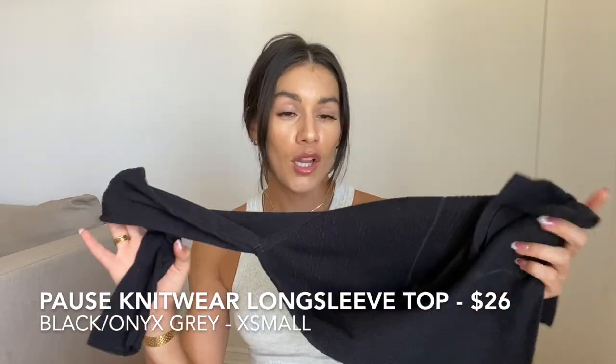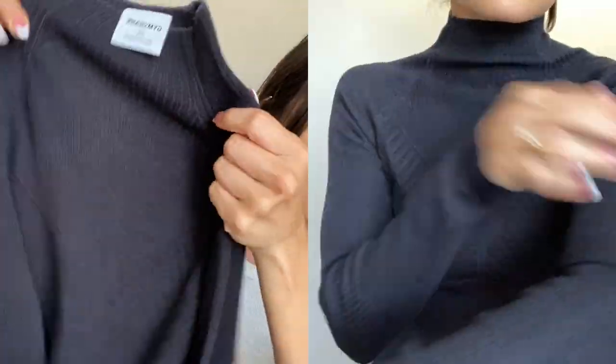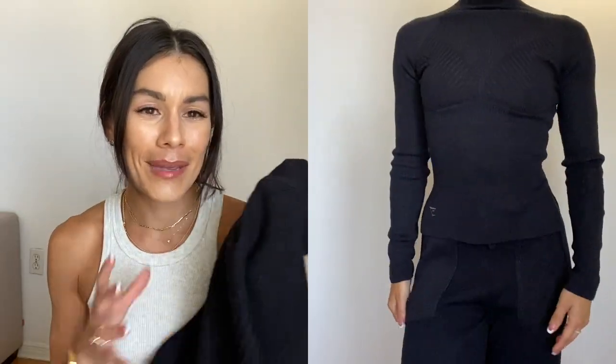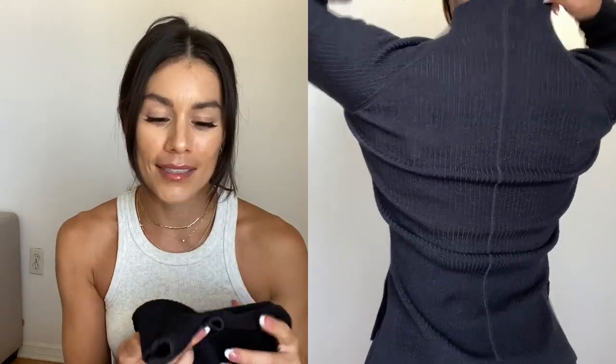The knitwear pant I paid $22-23 for in extra small. To go with it I got the pause knitwear long sleeve, also in extra small — I sized down knowing the fabric would have extra weight and a loose fit. I believe I paid around $26 for this. The fabric is very knitwear as the name says, with a subtle pattern in the front. I love the neckline — long necklines for winter look very classy. Long sleeves, logo on the bottom left in gray. It makes a perfect airplane outfit with the knitwear pants.